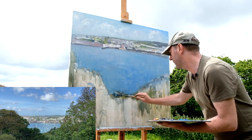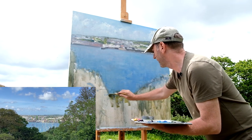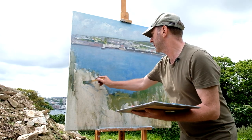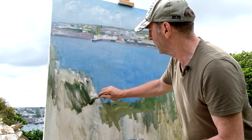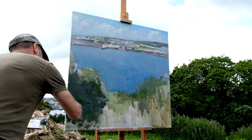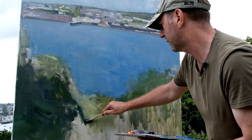Down here we've got this area which is quite dark and cooler. I'm going to chuck that in there, more towards the blue in here, so that really comes across a bit more.